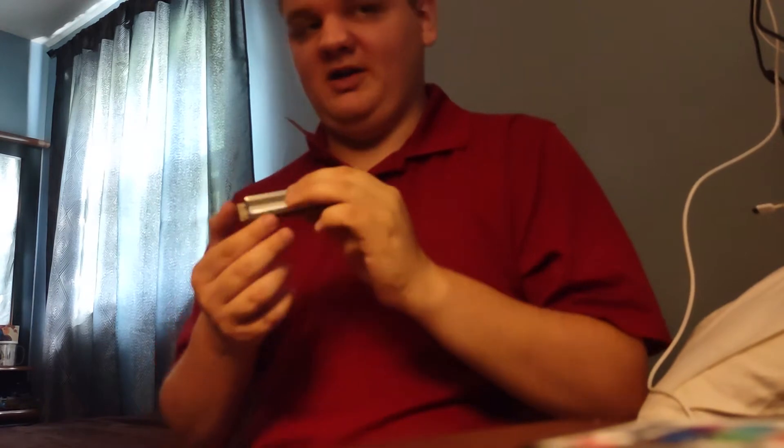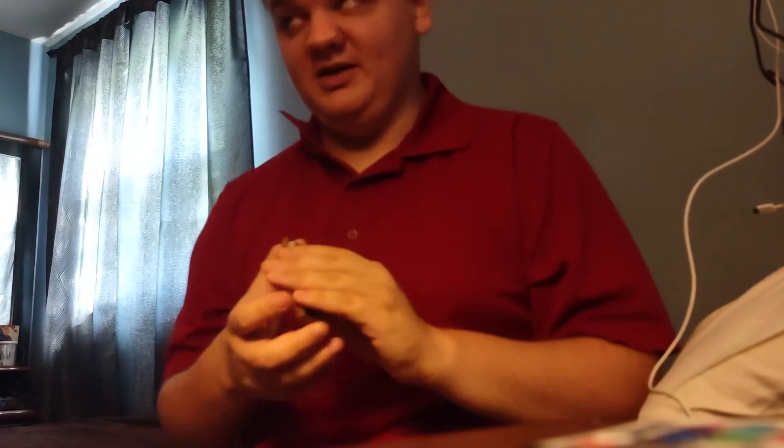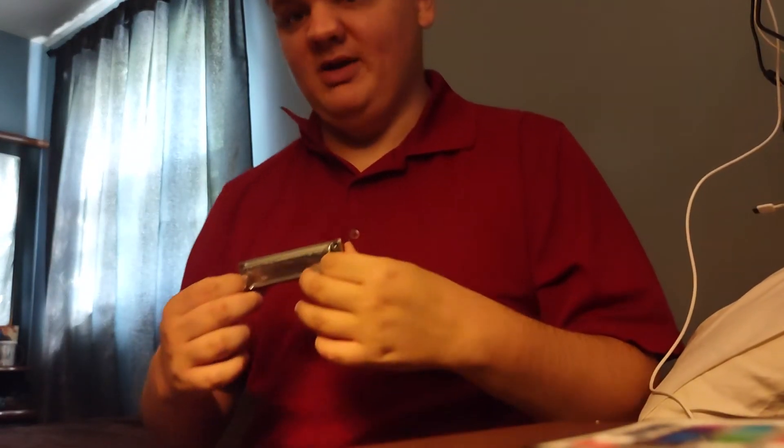A lot of people have liked my uncooked popcorn video, so I'm going to do some harmonica videos. I actually have six harmonicas and I'm going to be getting another one tomorrow. It's going to be the East Top brand, but this one I'm going to show you is the Hohner Marine Band, just to show you all that I do play the harmonica.